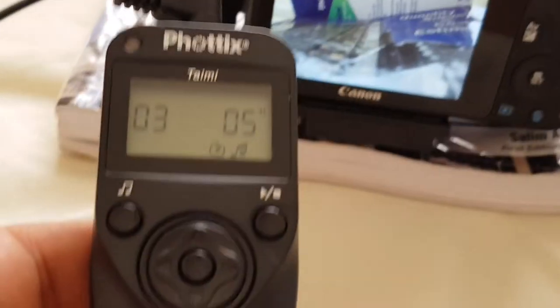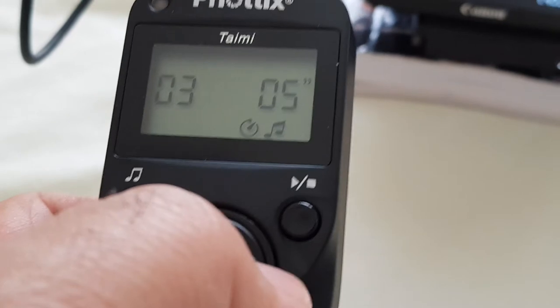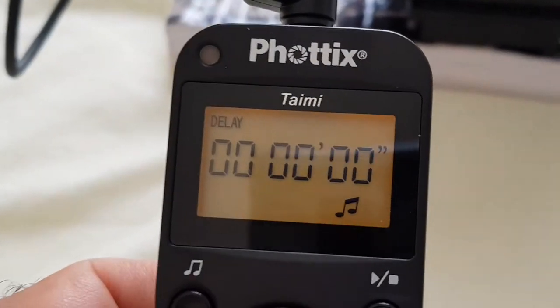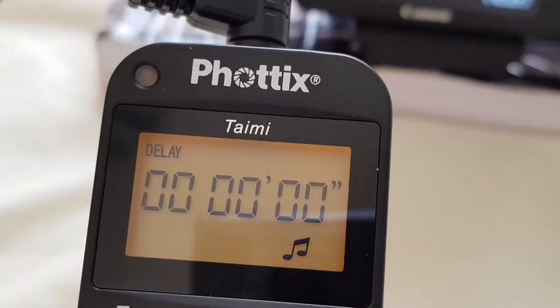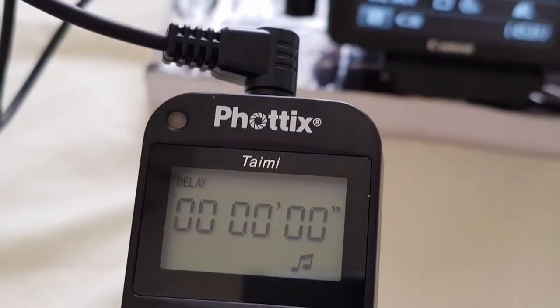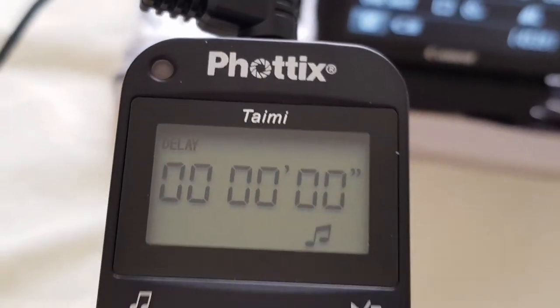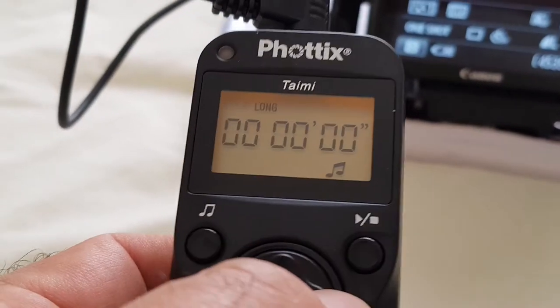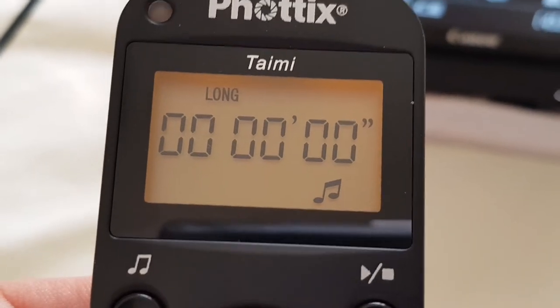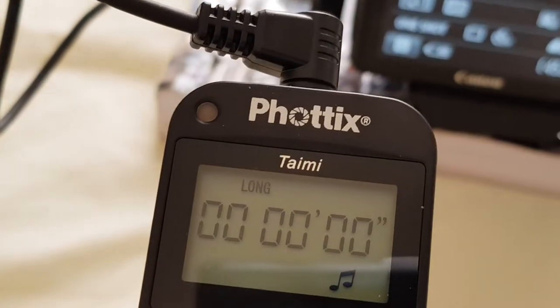Now let's get into the real business. This one right here — I'm talking about the time lapse. The device is the Timey 40x. In the delay option, you leave it as zero. In the 'long' setting — this means exposure — you do all your exposure settings there. No need to play with this here.